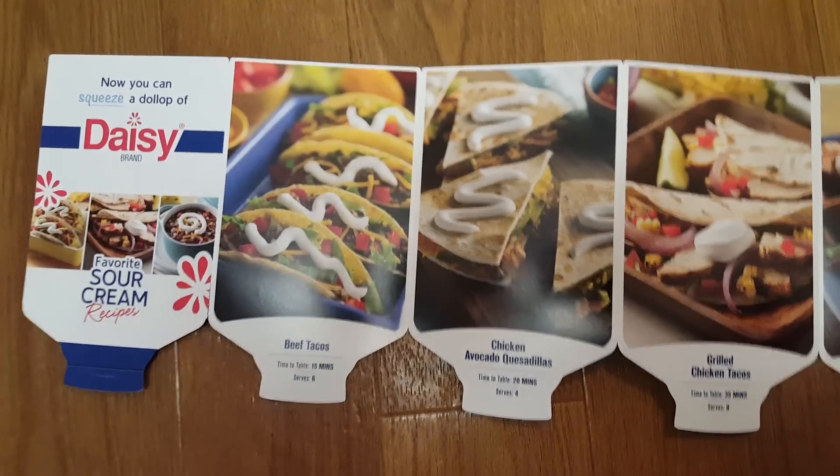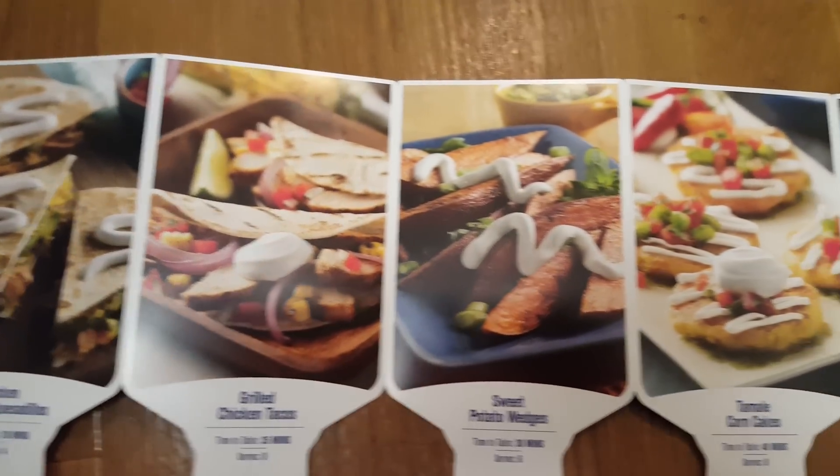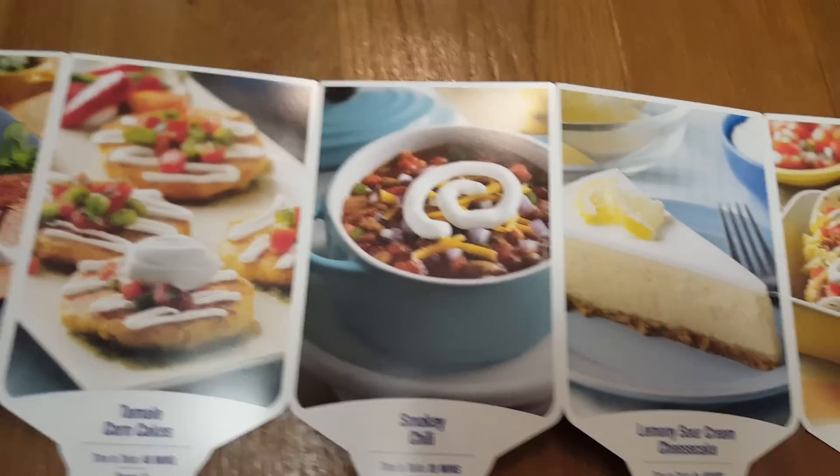They also sent me a little recipe card with different things you can make and just put the sour cream on, which was really nice — gives you some ideas of how you could use the sour cream.